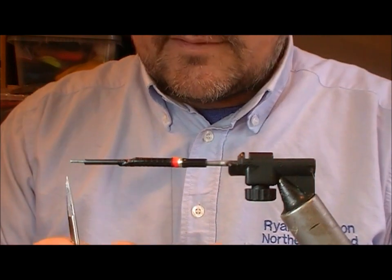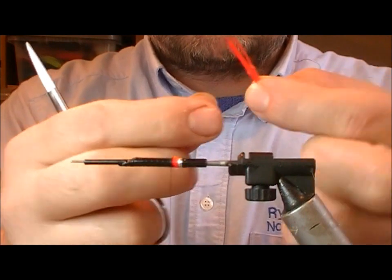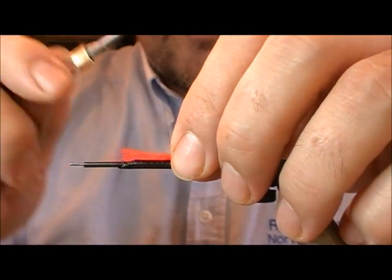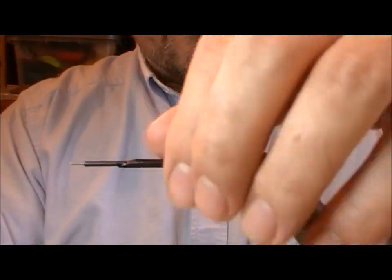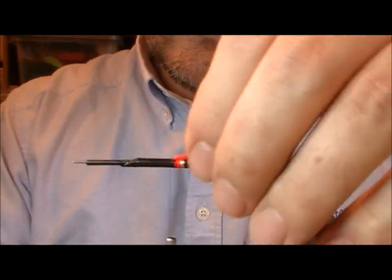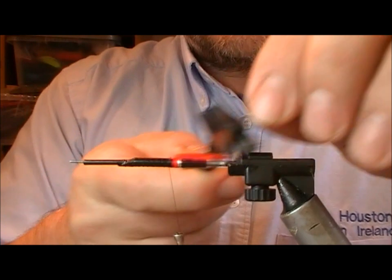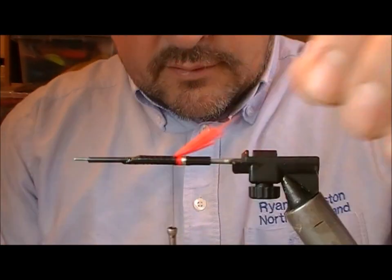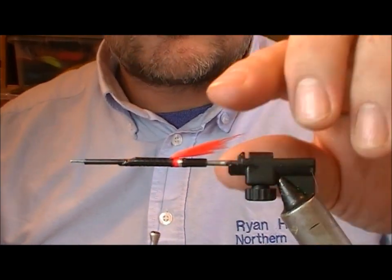Now I want a red fibre tail, so I have a little bunch of fibre here about an inch and a half or so long. I'm going to tie it in one third along its length and fold it back on itself so that the longer portion goes over the top, and as we brush that out we should get a bit of taper to our tail.